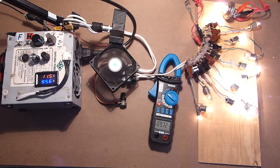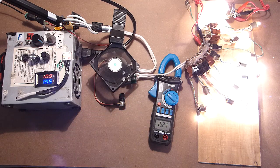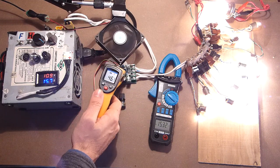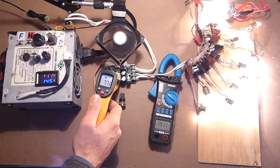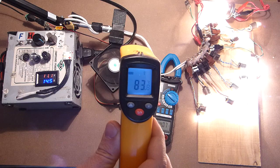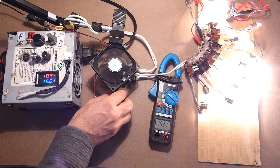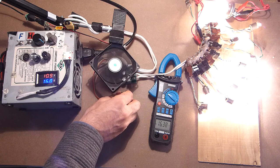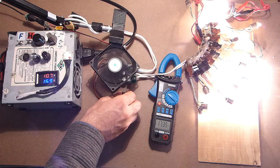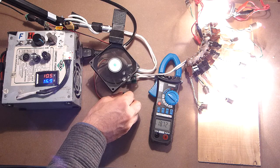Let's try to increase the current with the help of the potentiometer. 15A. Temperature 83°C. Let's try to increase the power a bit more: 17A, 18A, 19A.